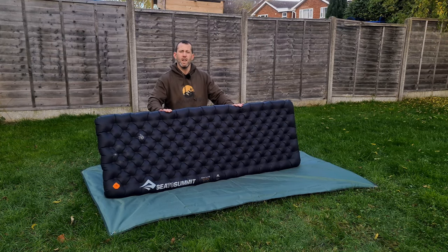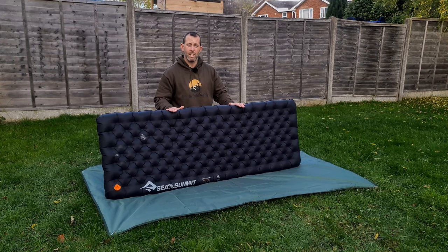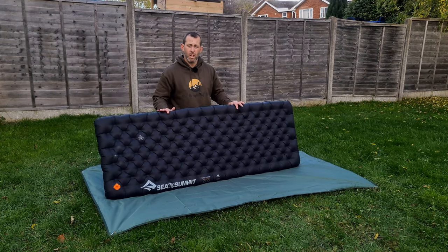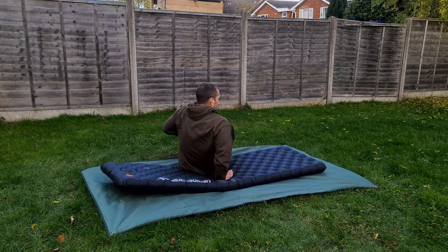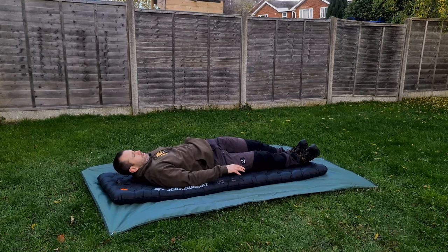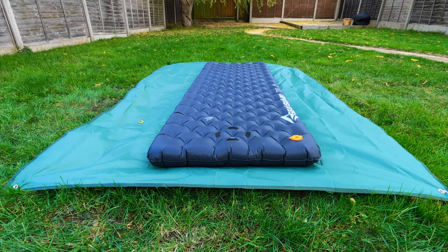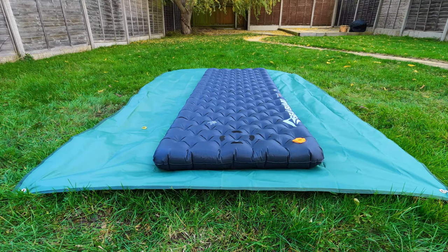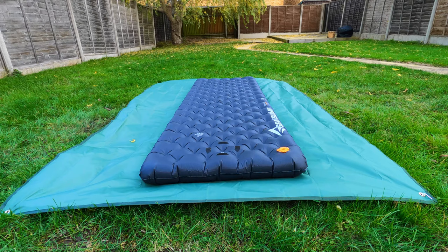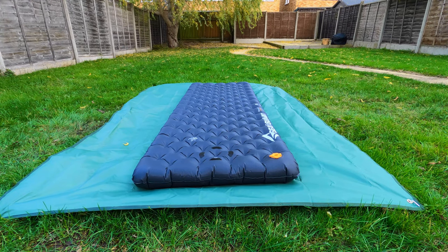This pad is 183 by 64 centimeters and 10 centimeters thick with AirSprung cell technology — by far the most comfortable pad I've ever slept on. I tested the Thermarest NeoAir Extreme and this is on another level. There's absolutely plenty of room; it doesn't move even if you toss and turn. Even though it may not look like it has raised edges, it does not stop you rolling off at all. Other inflated sizes: regular is 183 by 55cm; wide rectangular is 201 by 64cm; wide mummy is 198 by 64cm — all 10 centimeters thick.